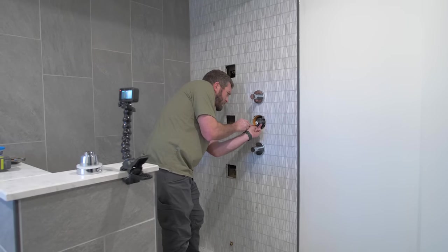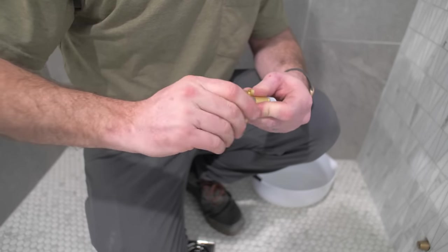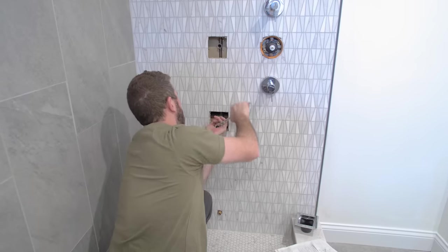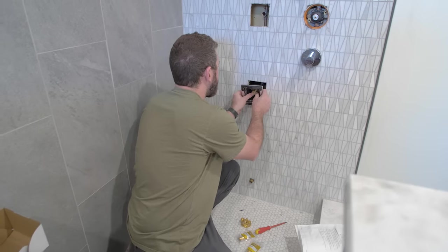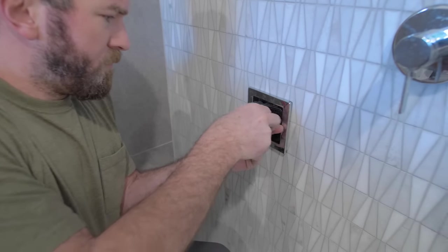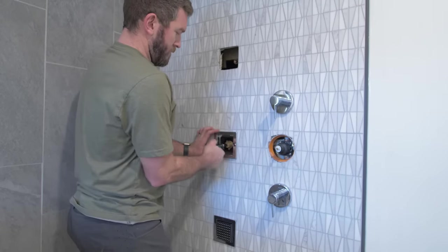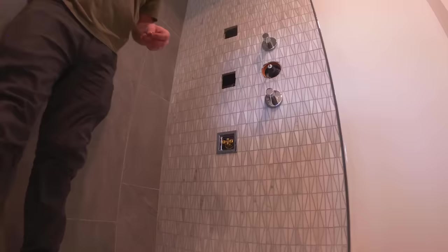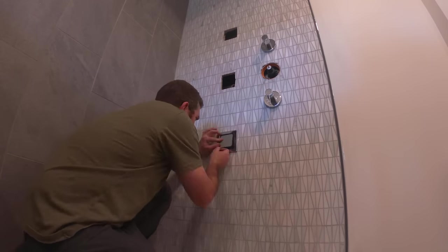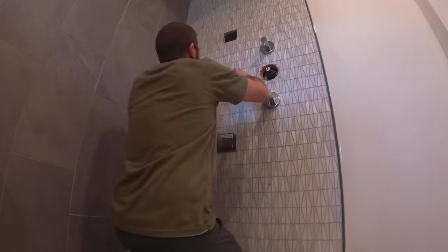With the vanity and toilet out of the way, I moved on to the shower's final plumbing, which included installing the body sprayers — a first for me, so there was a bit of a learning curve, but they turned out great. Beside the body sprayers, we have all the shower controls: a temperature controller between two shutoff valves — one going to the overhead rain shower and the other to the body sprayers. I sealed everything in place with DAP Ultra Clear for a 100% waterproof seal.